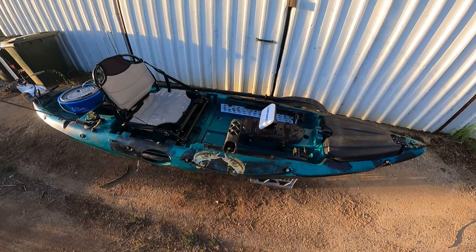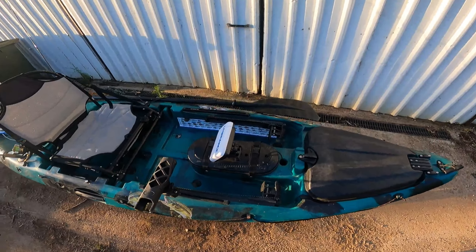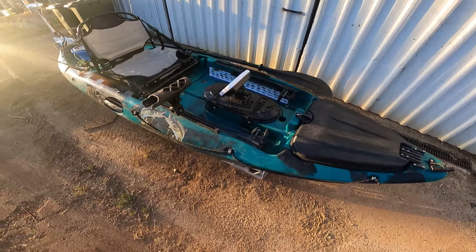Hello everybody and welcome back to part two of my review on my Primal Titan kayak. It's a beast of a setup here and I'll run you through everything. I have modified this kayak, so we'll start at the back here with the motor.